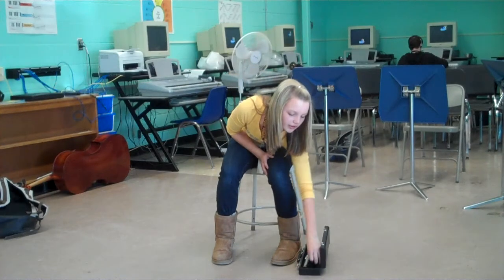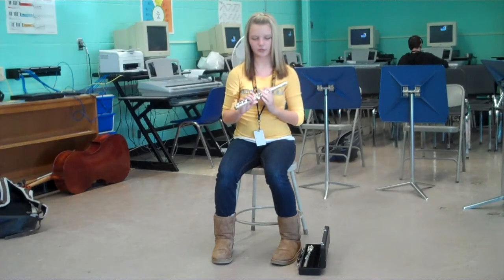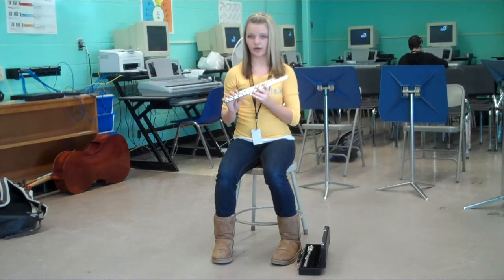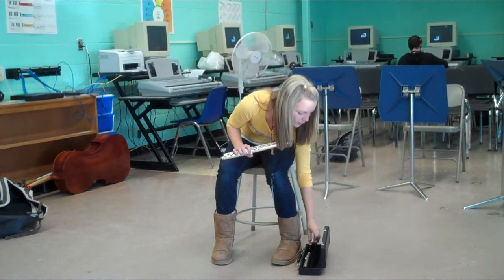The first thing you do is take out the body of your flute and make sure you don't press the keys too hard because you can mess it up.